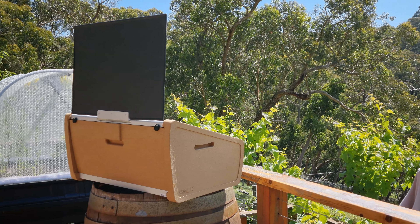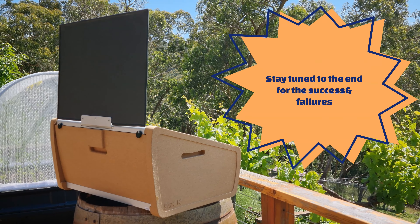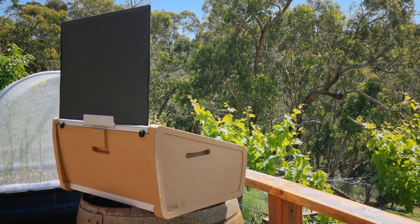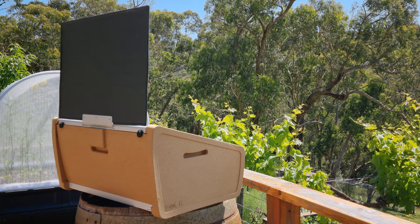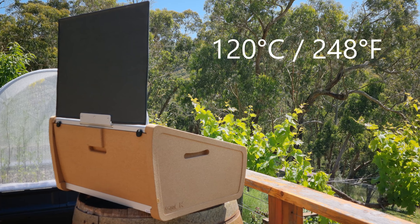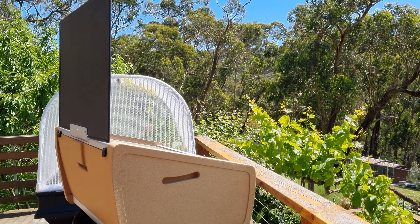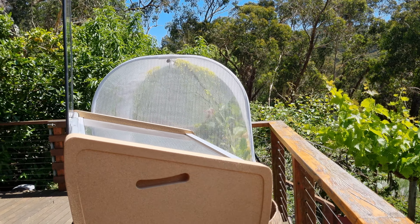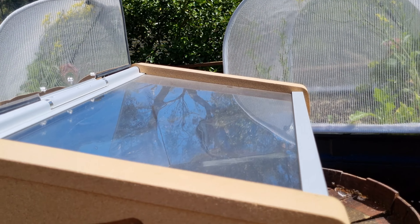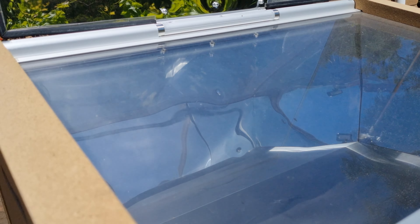I will say this is not something I've tried before, so I'm hoping it will work. But I figure pavlova, being one of those recipes that you cook long and slow, should actually work really well in the solar oven if I can maintain that temperature of around 120 degrees. I've had my solar oven out preheating — this is the Sun Taste Sun OK solar oven — for about the last hour or so, because when I put in my pavlova I need the temperature to be quite warm. Let's have a look at what the temperature is now.